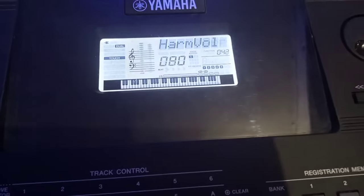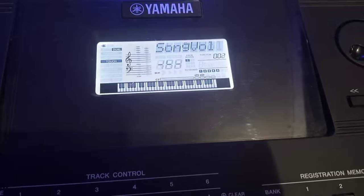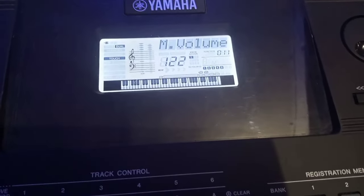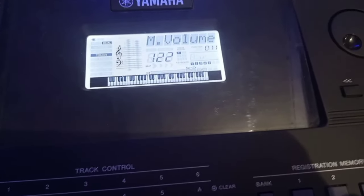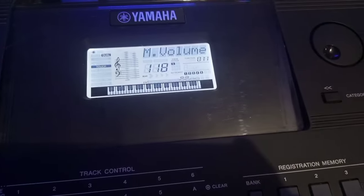Next, we are looking for M Volume. Click the right arrow to navigate. The default M Volume is 122, but I prefer setting it to 118. I don't like too much noise, that's why. So leave it on 118.